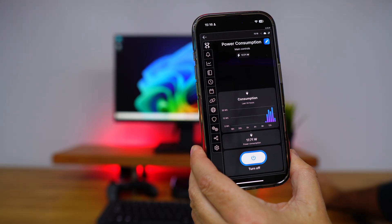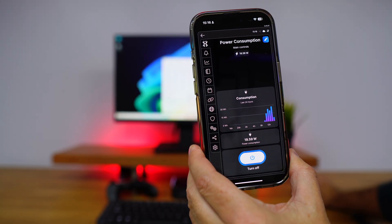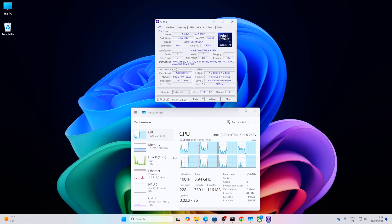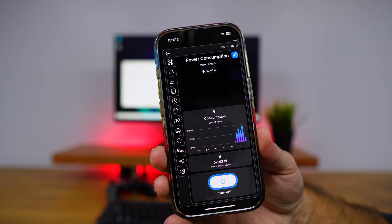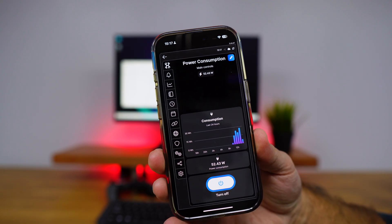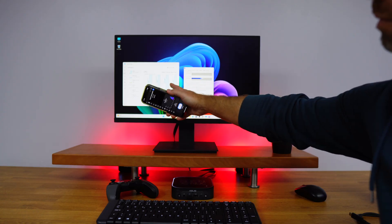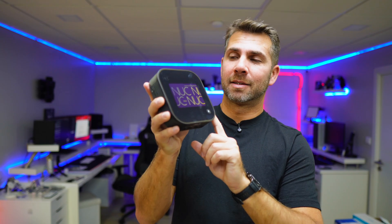In terms of energy consumption, it was consuming about 16 to 18 watts at idle, and pushing the CPU to 100% load on all cores it reached about 50 to 55 watts, which is insane in terms of efficiency considering the performance it delivers.